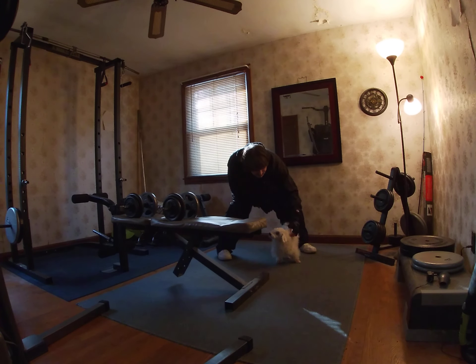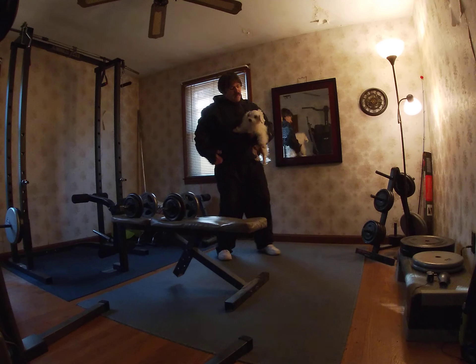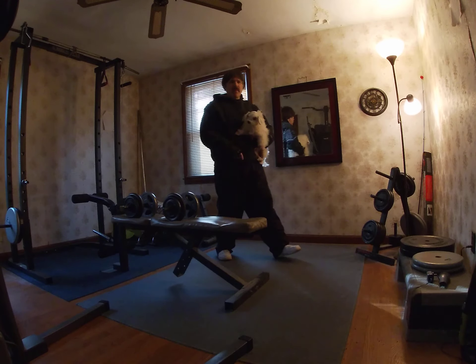Maybe I'll take him for a ride — yeah, he likes going for rides. If he can't go for a walk, he'll go for a ride. But anyways, I will demonstrate this exercise, and Bud, you can spot me from the other room.